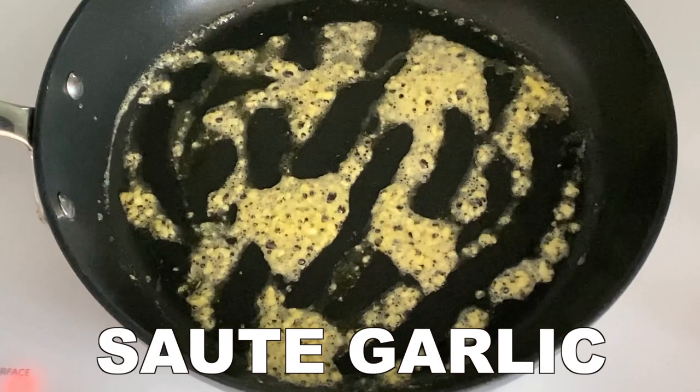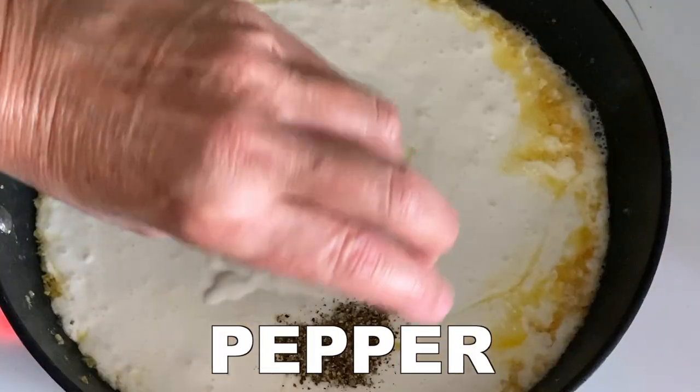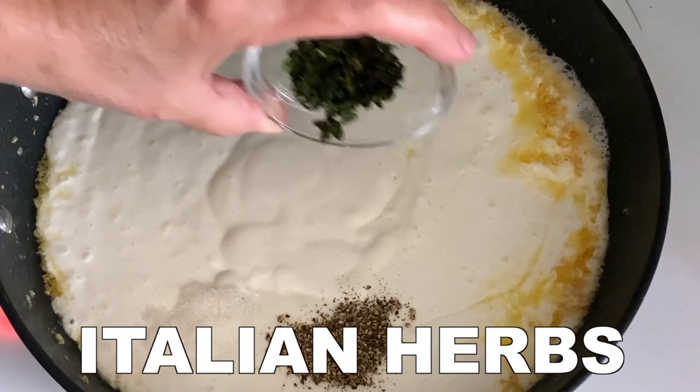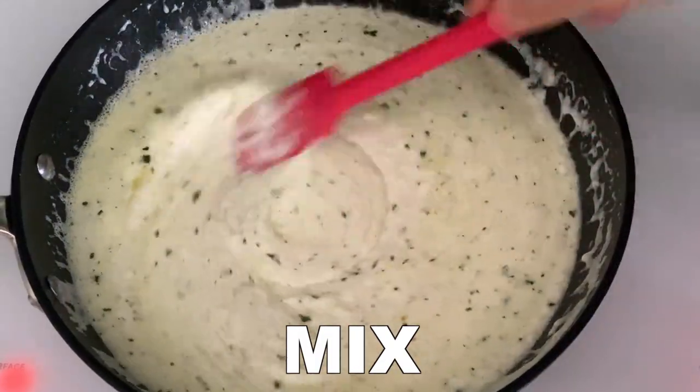You're going to take your butter and your garlic and sauté it. Next, you're going to take your whipped cottage cheese and milk mixture, add your spices, Italian herbs, and freshly grated Parmesan cheese.